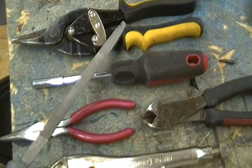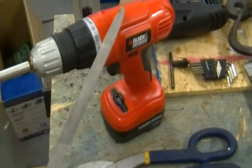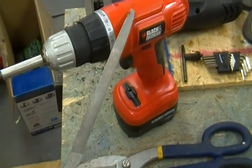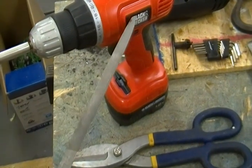A pair of tin snips. A bigger pair of tin snips. A battery operated drill — that's an 18 volt battery operated drill. That will come in very very handy.